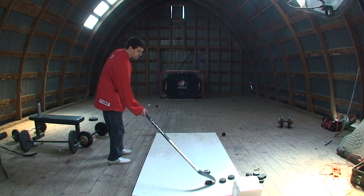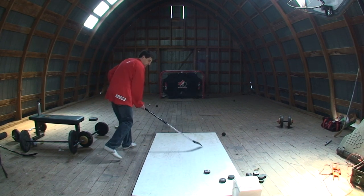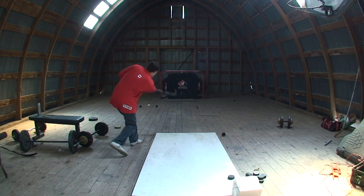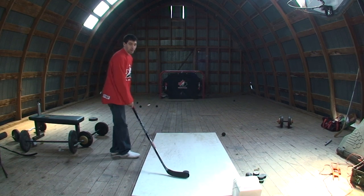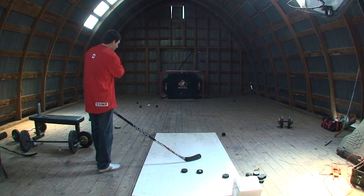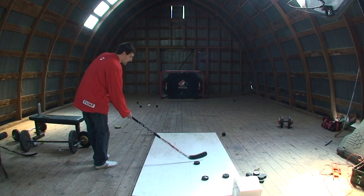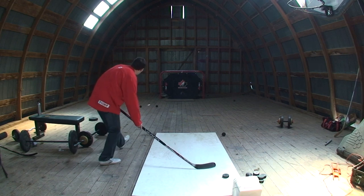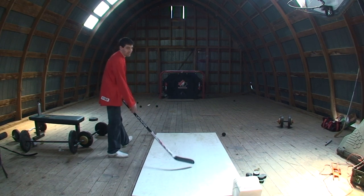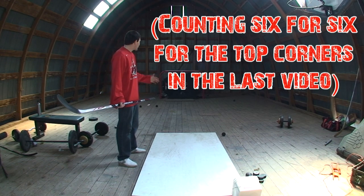So I'm going to go for the bottom corners here. I'll try to put a few bottom right. One, there's two, there's three. Same thing, bottom left corner. So I'm going to realign my body because I'm shooting for the different side, and I'm going to try to put three bottom left. There's one, there's two — a post. So I was almost 12 for 12, 11 for 12. That's pretty good for accuracy.